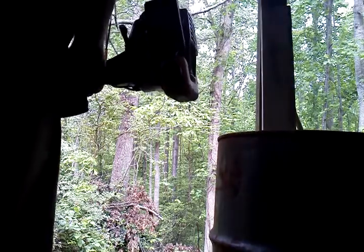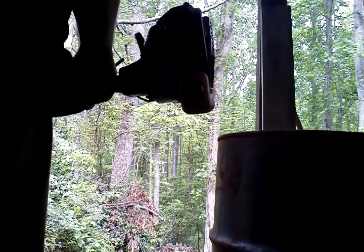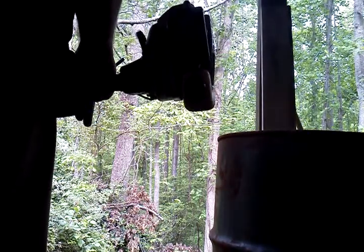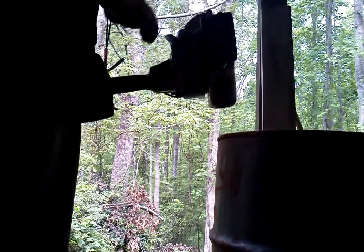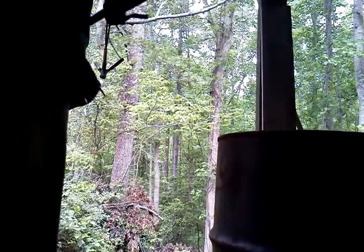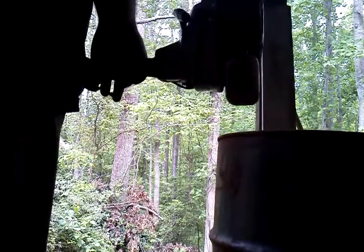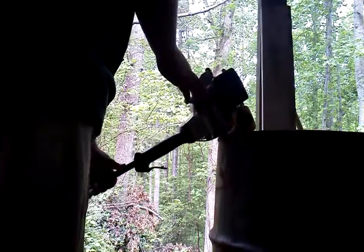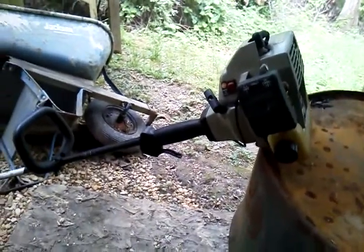Here's the trimmer. And there you go — nice working trimmer.